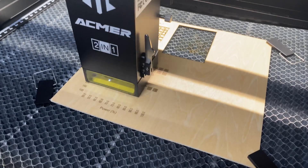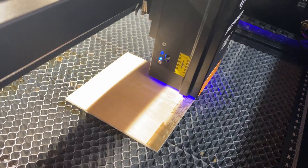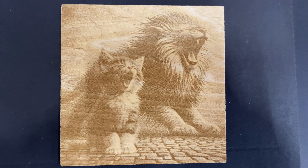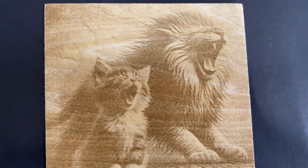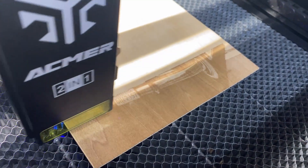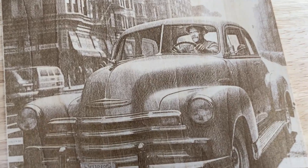Next I tested the engraving capability of the 10-watt diode module. One of the advantages of diode lasers is their small laser spot size, which allows for more detailed engraving, especially on photos. I started with a quick material test card to get a feel for the settings, then attempted some raster photo engravings on the craft plywood ACMER provided. The results were really sharp — it took a few tries dialing everything in, but once I got it, the P3 held crisp detail in the darker tones and captured contrast really well. I scaled up to a larger photo and it held up beautifully. With the right dither settings and resolution tweaks in Lightburn, this laser can definitely produce frame-worthy photo engravings.